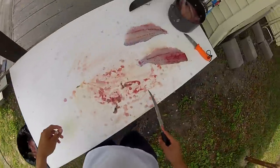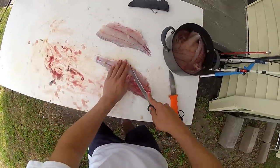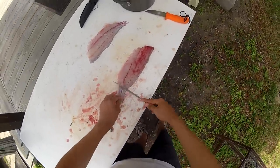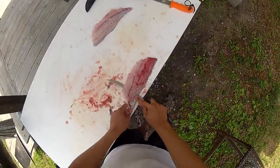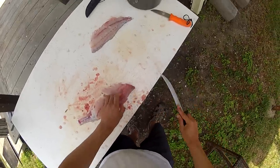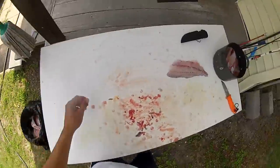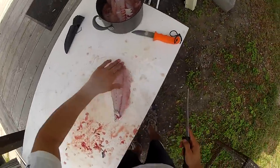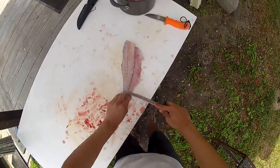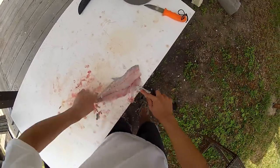I'm not going to take the ribs or the throat off of those — we have plenty. Then find the bones that are right here on the bloodline and cut them out. Take your fillet, find the bones, cut them out, and take the fillet.